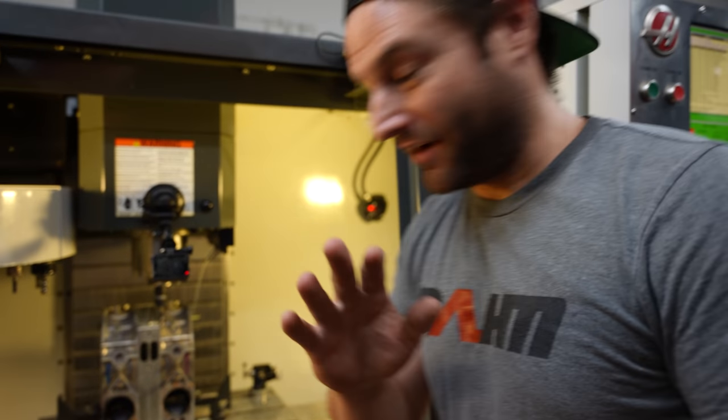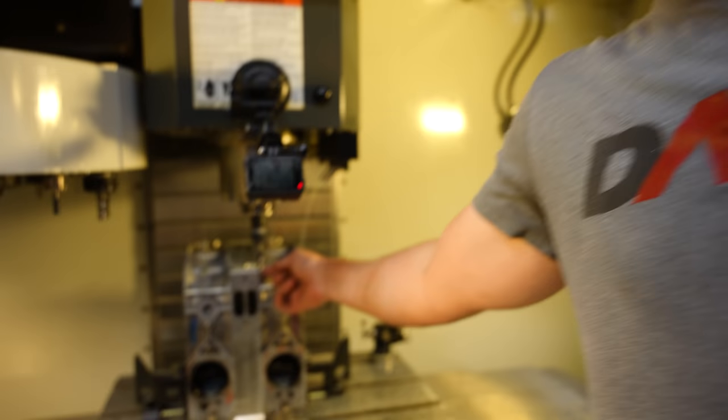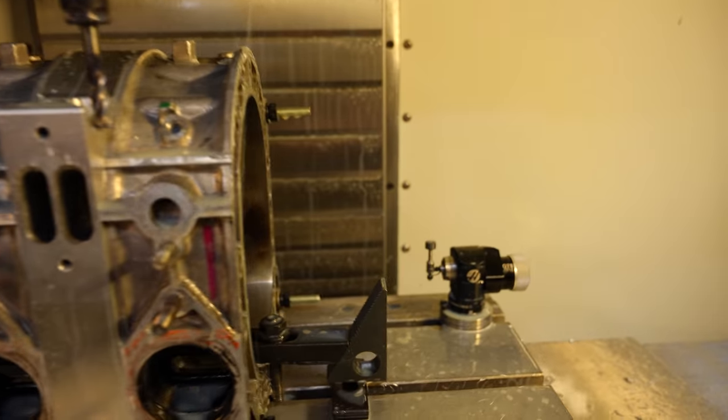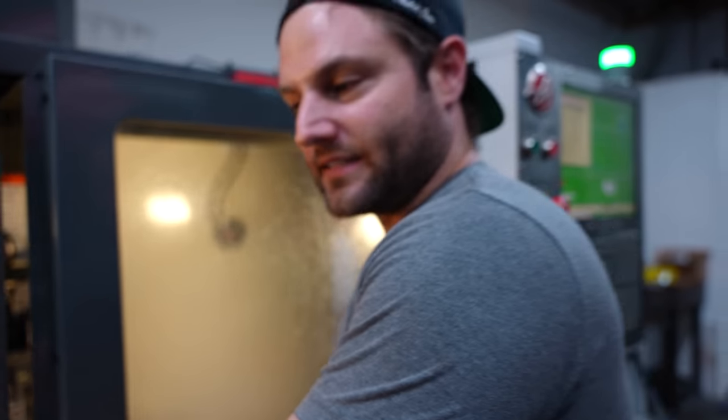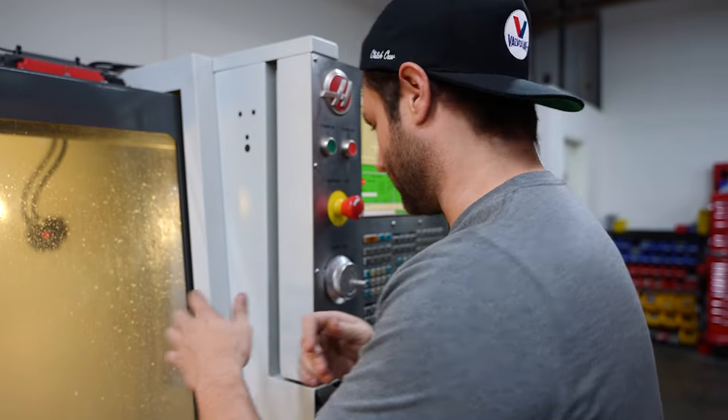I wanted to pause it kind of halfway through to show you how close we are getting to the other housing without compromising the coolant seal passage. We're pretty close, but it's not going to cut into that housing. If it cuts into the housing, we need to stop. But in my code, it shouldn't.